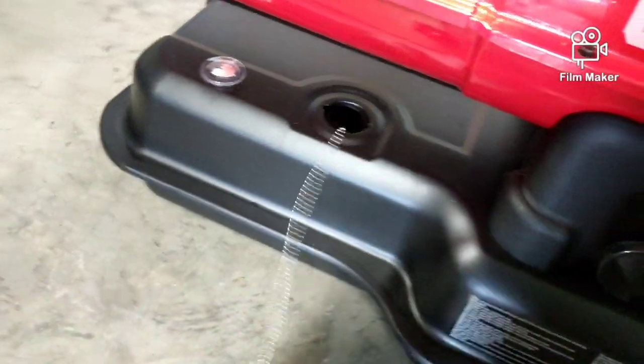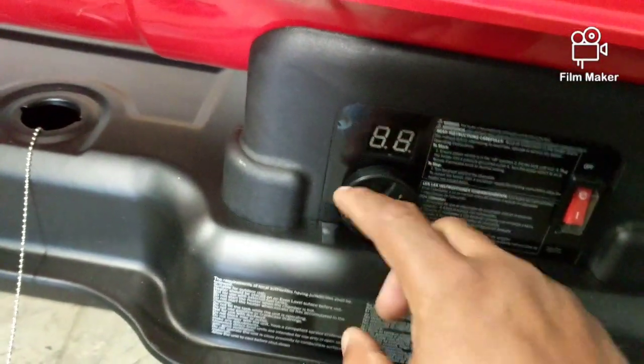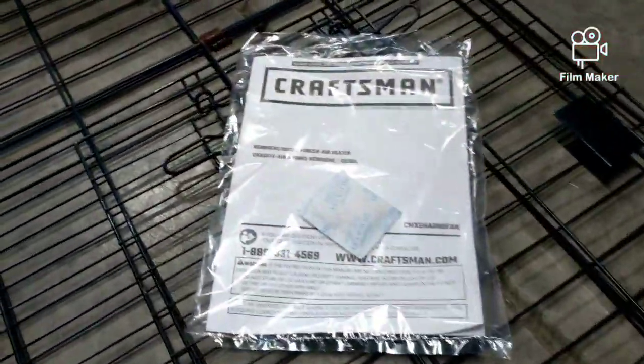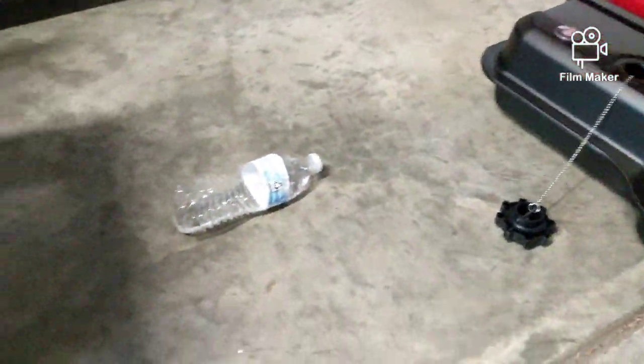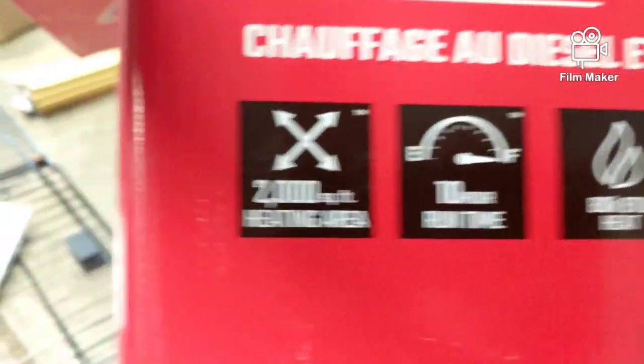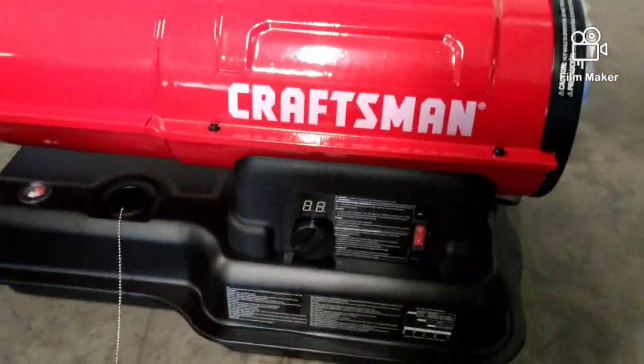There's a chain to keep the cap from getting lost. It looks like it might be digital — we'll check. This is the on/off switch, and it has some specs to read through. I suggest reading the manual — it came with one right there. It says up to 10 hours of runtime and good for a 2,000 square foot area. This garage is less than 1,000, so this should handle it easily.